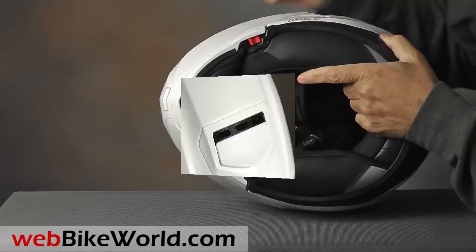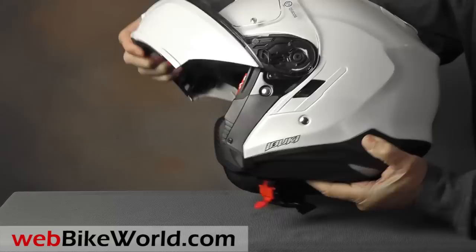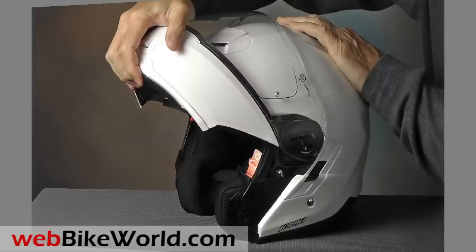The rotating flip-up visor lock is on the left-hand side, and we're not big fans of that — it's a little hard to find when wearing gloves. The rotating visor has a stiff detent at the top, which holds it tightly in the raised position.